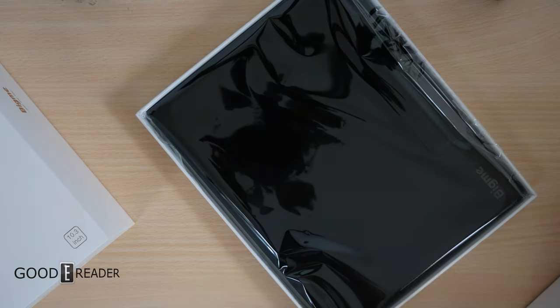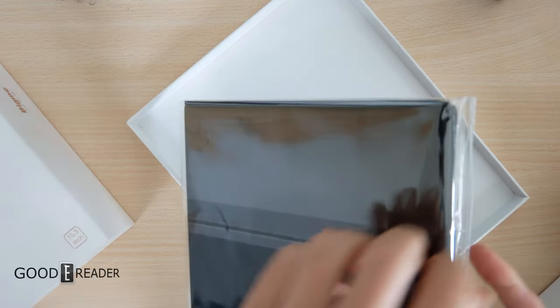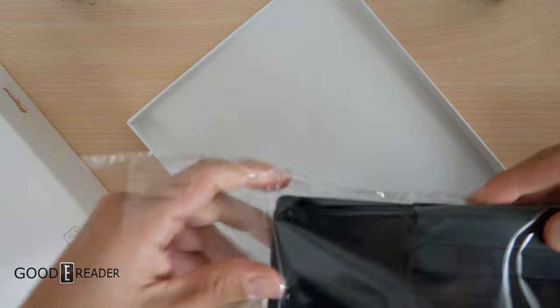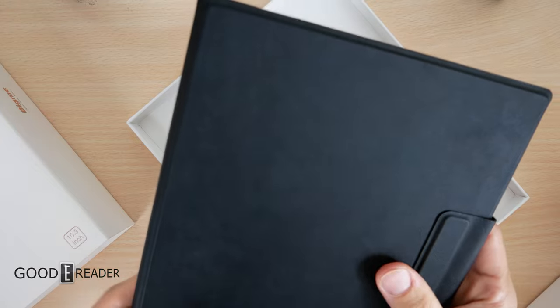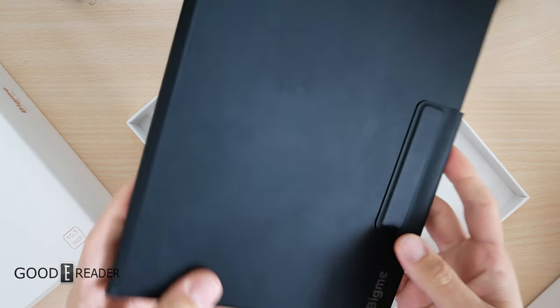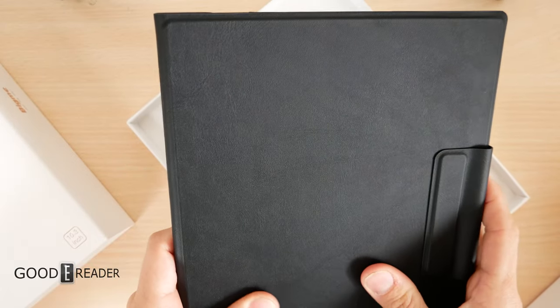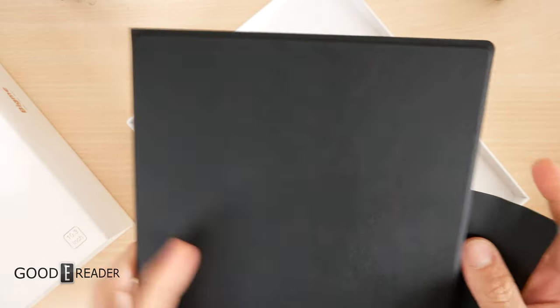Let's look at the case first. I actually don't know what body they're using — I hope they're not using the same 10.3-inch body they've used since essentially 2019. Already this case is looking, feeling, and actually smelling much different. It's smelling like real leather and it feels like real leather. It's got a certain pull and pile to it compared to regular synthetic material.